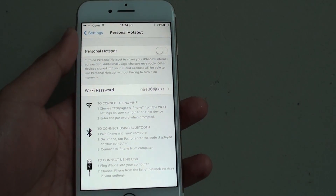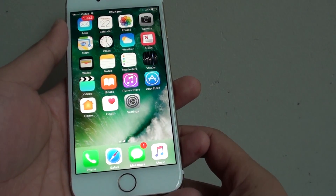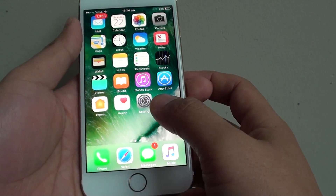How to enable or disable Wi-Fi hotspot on the iPhone 7. First, press on the home key to go back to your home screen, then tap on Settings.